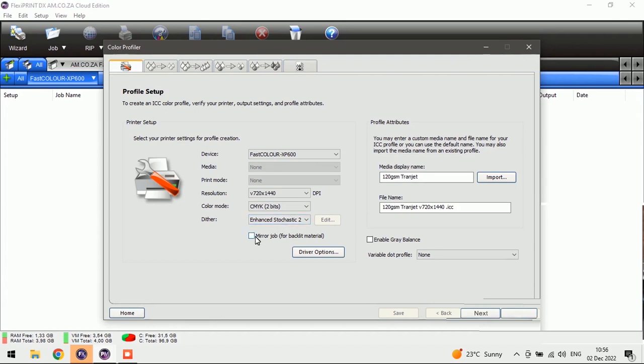We always want two bits because we want that extra color, and the dither needs to be Enhanced Stochastic too. Then we want to consider the mirror job setting — we're going to leave it unticked so that when you're doing the printing it allows you to choose which option you want instead of it being defaulted. So now that we've done that, we don't need to do anything else here. We can go Next.